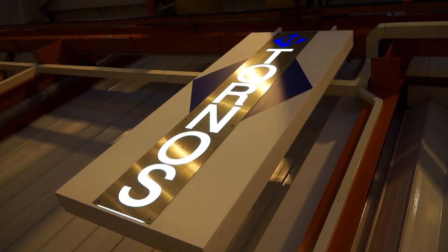Joe and Paul have been over at the Matsuura event, and I'm here at Tornos. As you can see it's very busy — they have plenty of turning machines to show. Let's have a look.